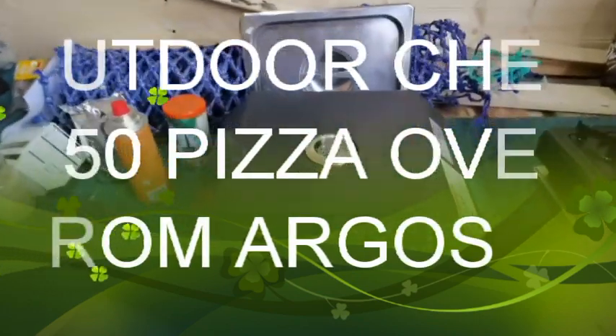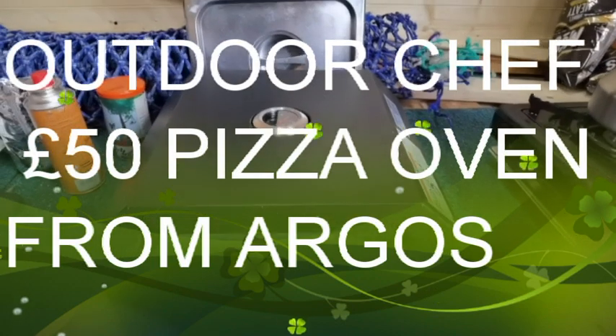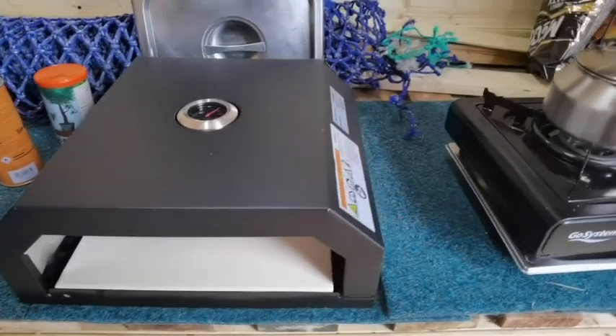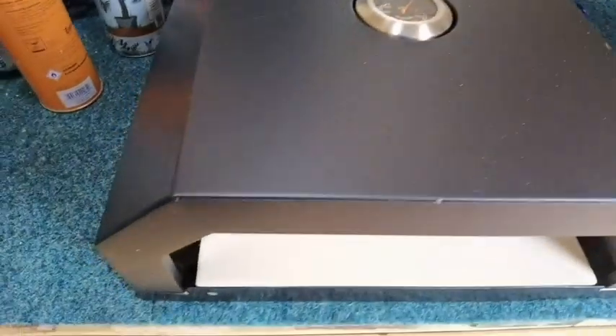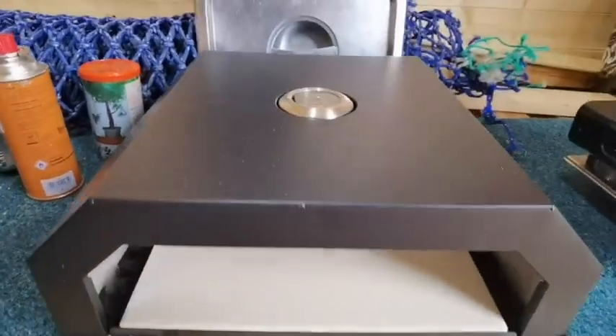So here we are up at the cabin. My daughter bought this because we were going to have a bit of a pizza up here yesterday, but it got so cold she didn't bother. She bought this from Argos — 50 quid — so we're going to see what it's like.